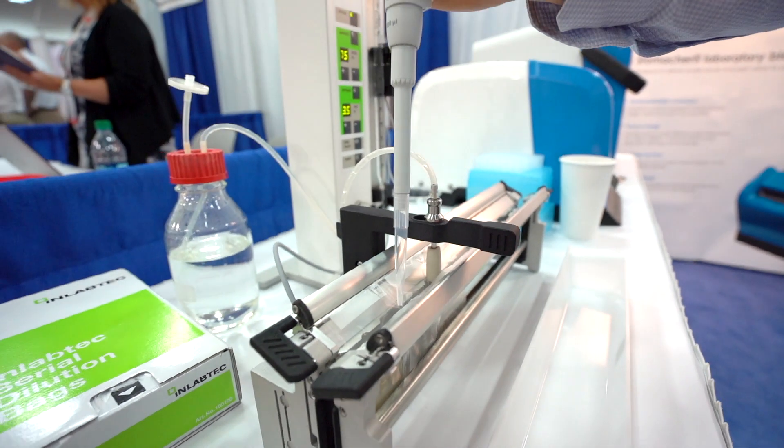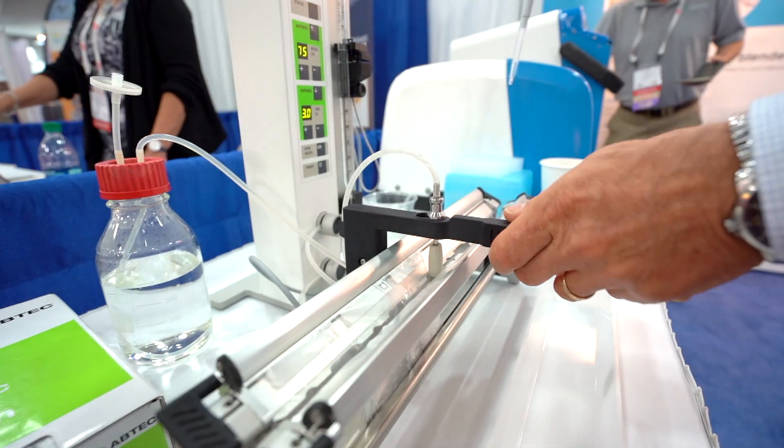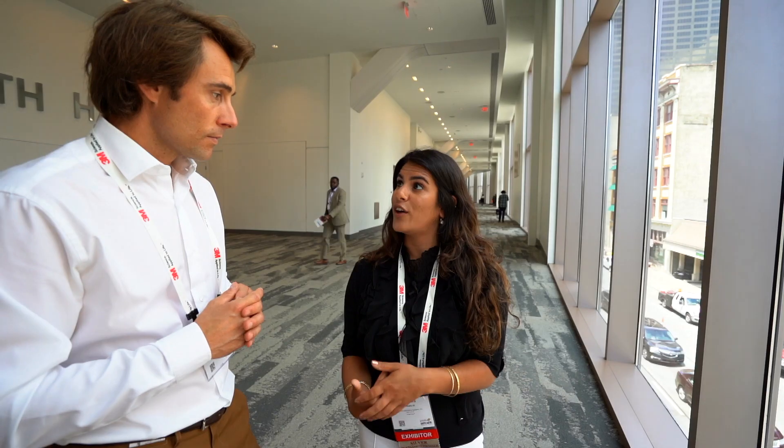We can ensure the sterility because certain aspects like the tubes and glassware are autoclavable, and because you're changing pipettes with each Serial Dilution, that ensures the sterility as well.